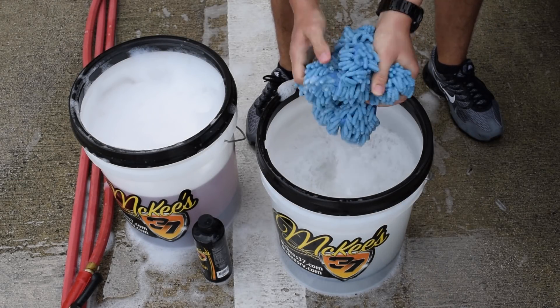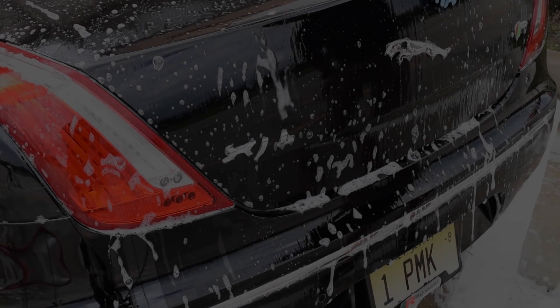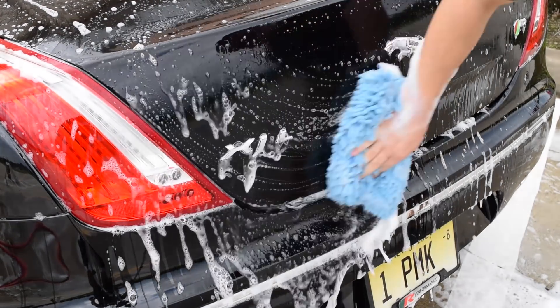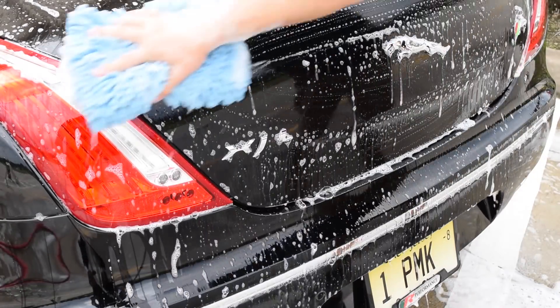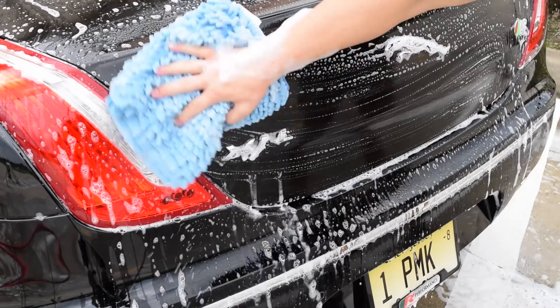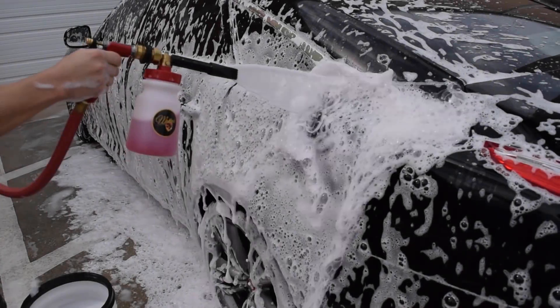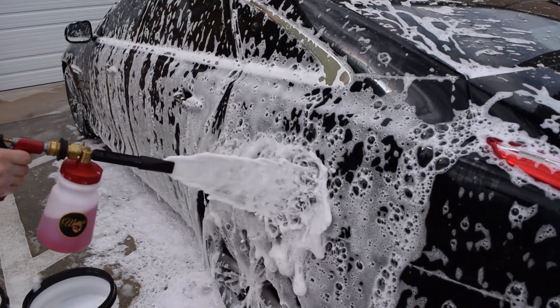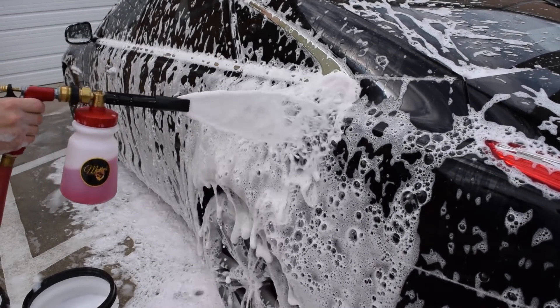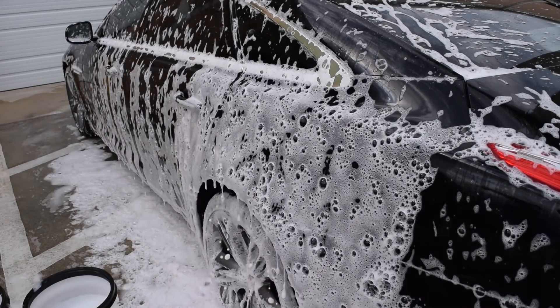Wash the entire vehicle before you rinse it off. If the soap dries, that's okay — McKee's 37 SiO2 Auto Wash rinses freely and will not leave any kind of film on glass, paint, plastic, or chrome trim. It smells fantastic and produces mounds of thick rich suds that cling to your vehicle's finish, releasing dirt and grime so it can be safely washed away.